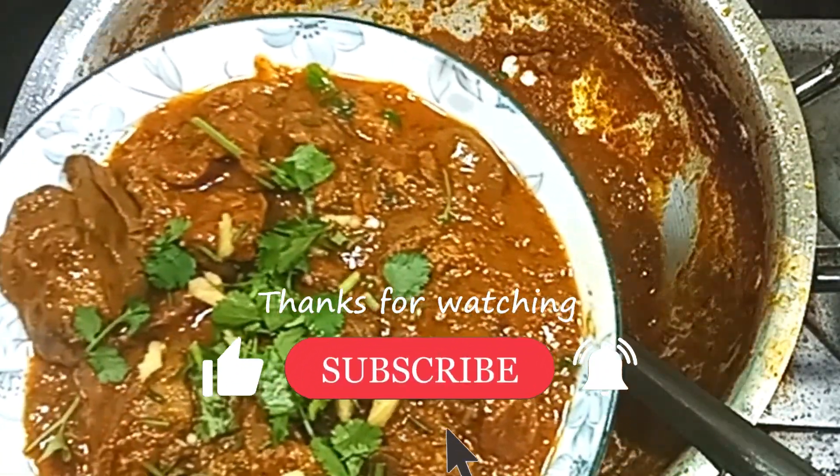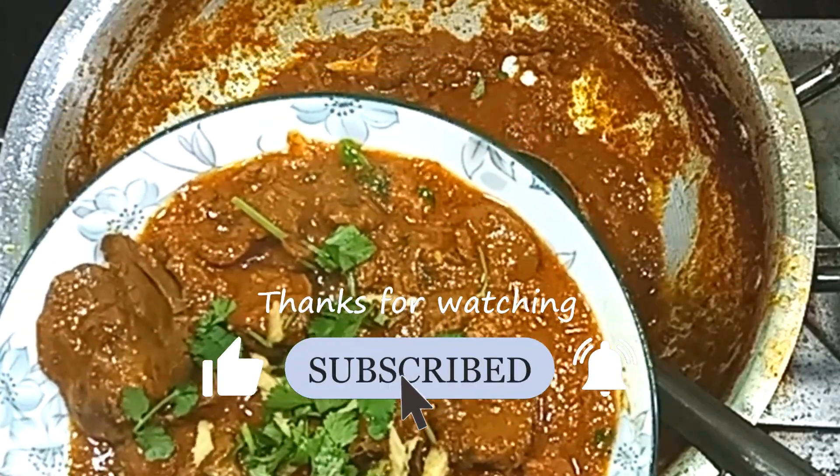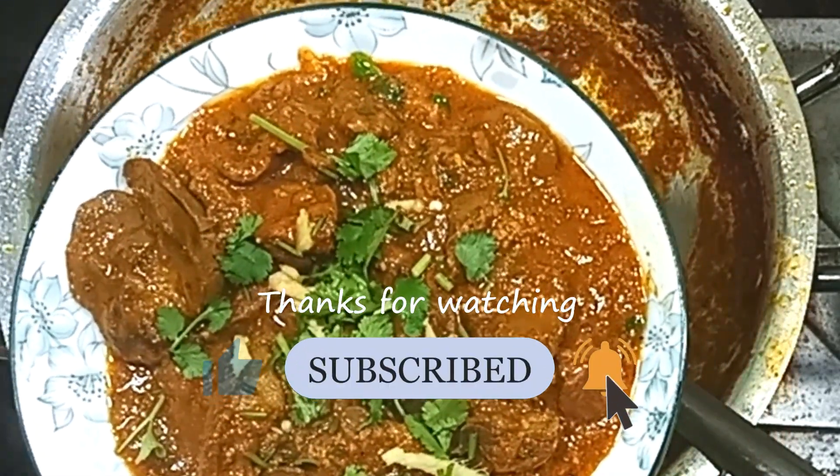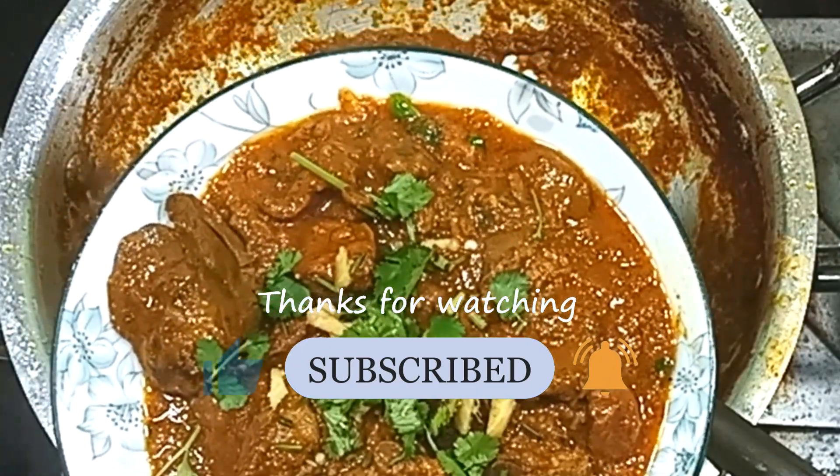How did you like this chicken potter? Subscribe, like and share. We will see you in the next video.